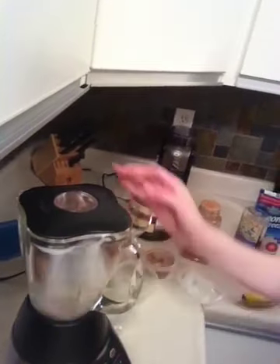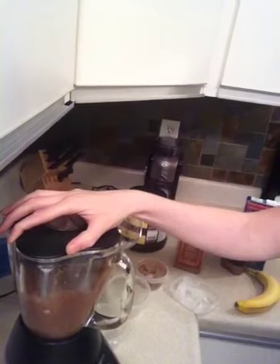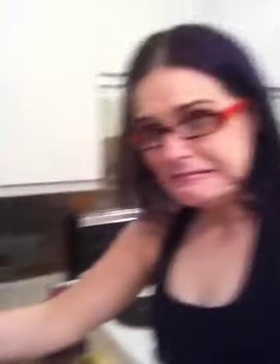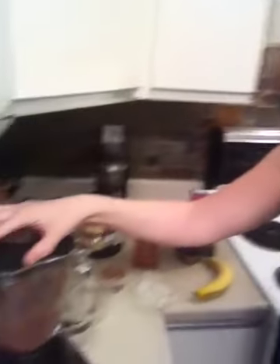So we've got them all in and we'll just give her a quick blend and see what we think. It's going to be loud, so plug your ears if you want to. So we'll just go ahead and give that a blend. That seemed pretty painless.